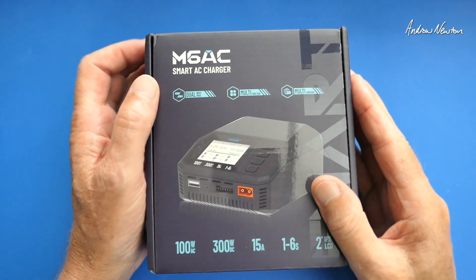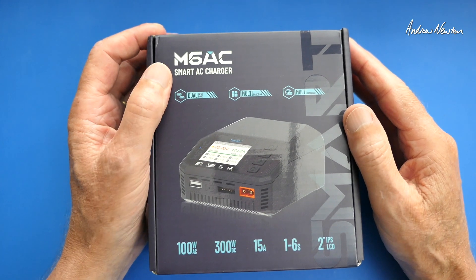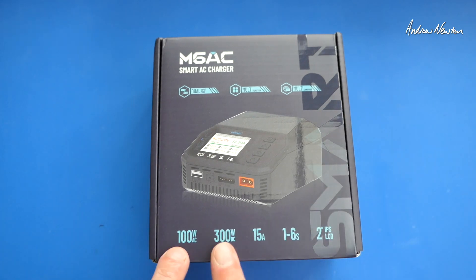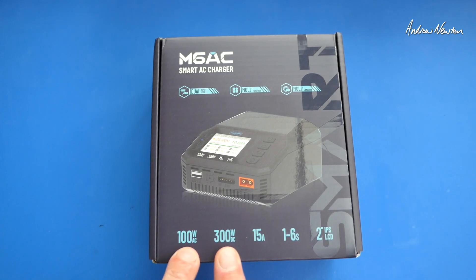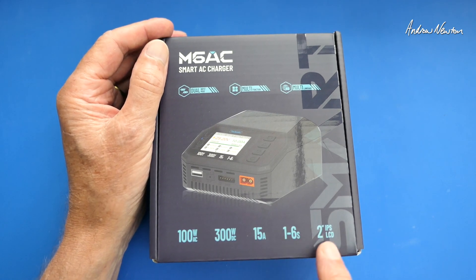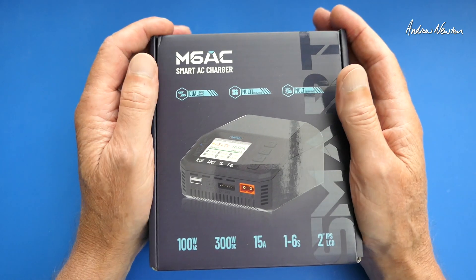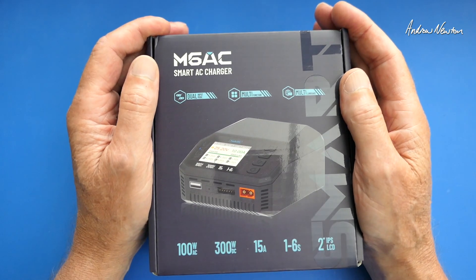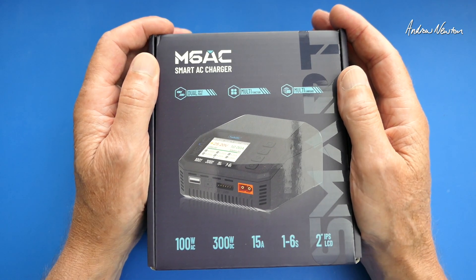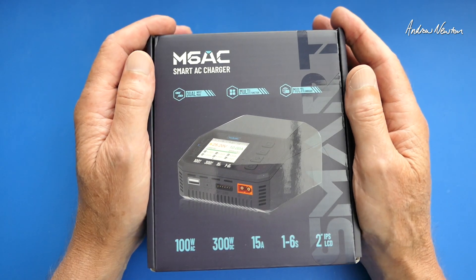Greetings folks. In this video I'll be having a look at the new release from Toolkit RC — this is the M6AC Smart AC Charger. It's dual input AC or DC, 100W AC or 300W DC, 15A, 1-6S charging, and has a 2-inch LCD screen. You can use it as an adjustable power supply from 1 to 30V, can measure resistance and signal, can output signals, can be an ESC tester, and can charge DJI batteries.